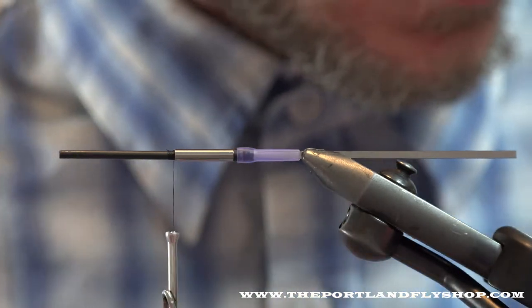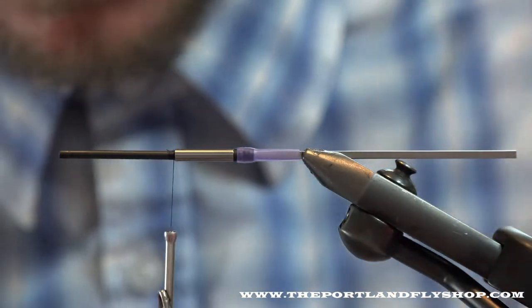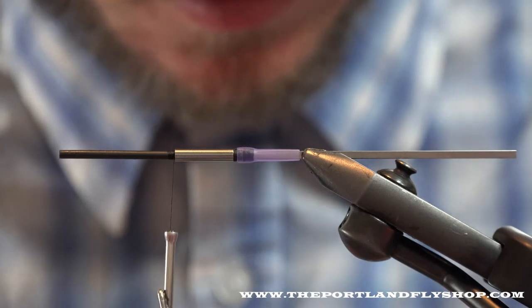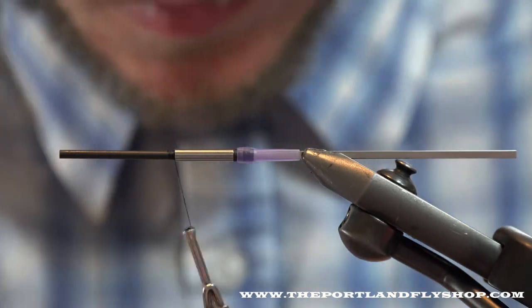The muddlers act almost like a plug — they're super erratic, they have a ton of action to them, and that's why they're great. But they are a little tricky to get down, so this fly isn't the easiest to cast. But sometimes you need to cast heavy stuff to get it done.